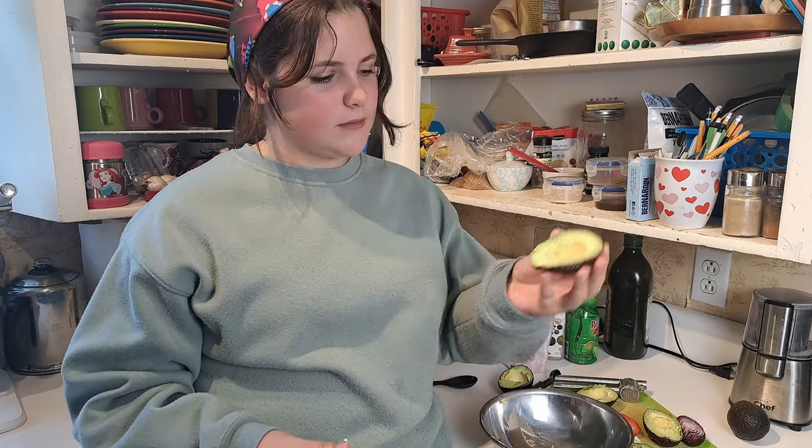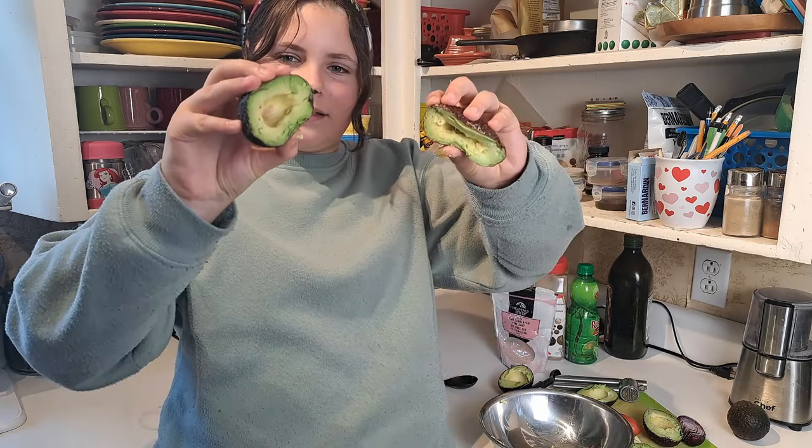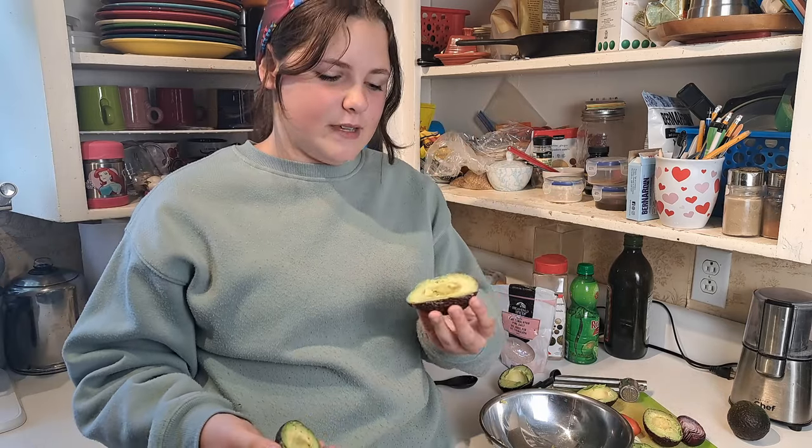When you're making guac, I would recommend using riper avocados. When you want to take the pit out — in case you saw me struggling with one — you could tell that one was not ripe at all. The one where the pit just swooshed right out was definitely a lot riper. This ripe one I can squish easily, while the unripe one I can barely squish at all — a very big difference. Basically, a riper avocado is going to be soft and squishy and a lot easier to scoop out.